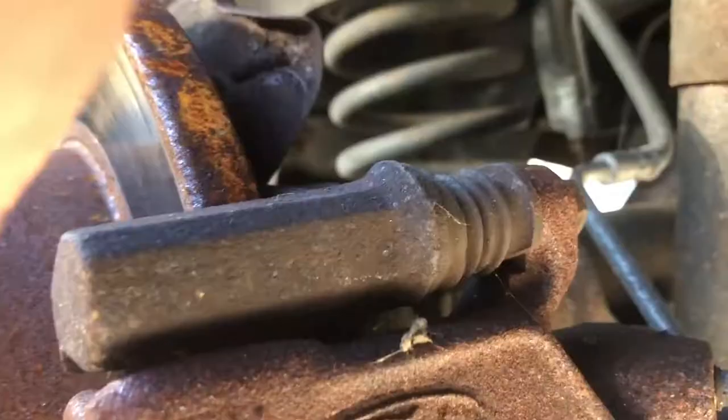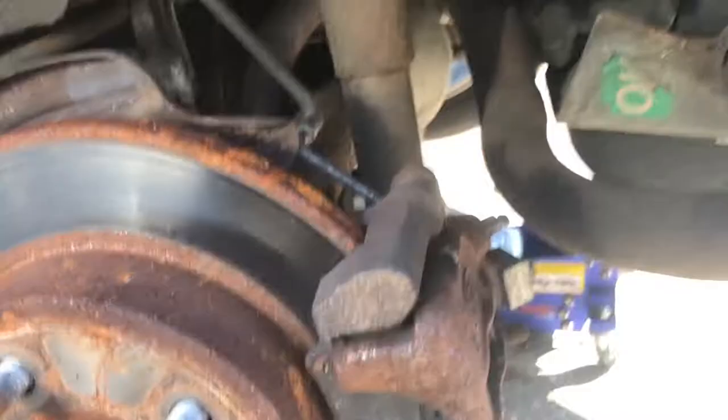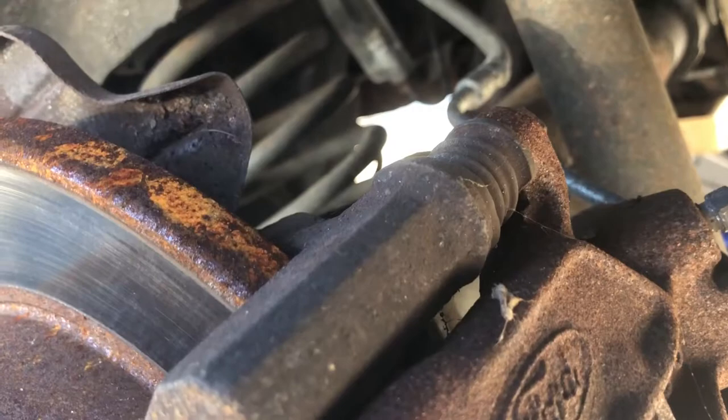Usually you need to loosen two bolts to get the caliper moving — that one and that one at the bottom. On most calipers you'll find four bolts total, so be careful not to confuse them. There's another one right here and another one right there — those are the bolts for the caliper bracket support, not the caliper itself. Also, take a look at the brake hose and brake line going to the caliper before you loosen anything.